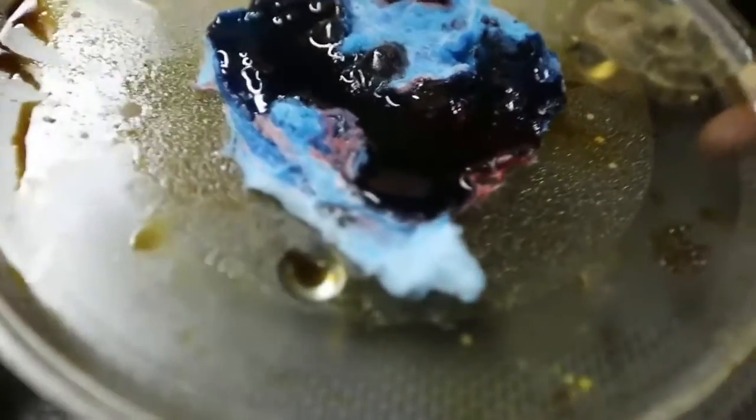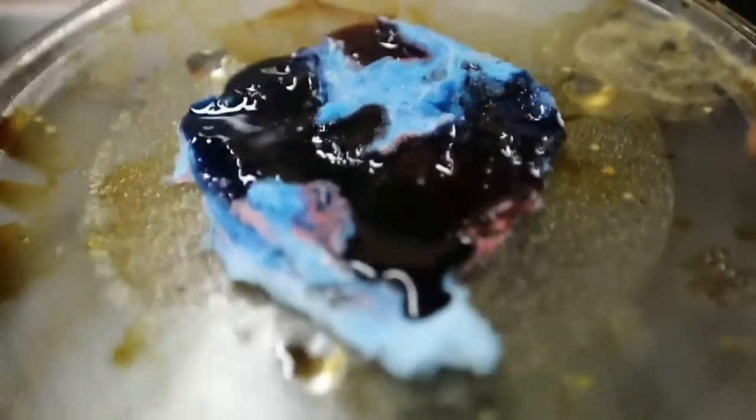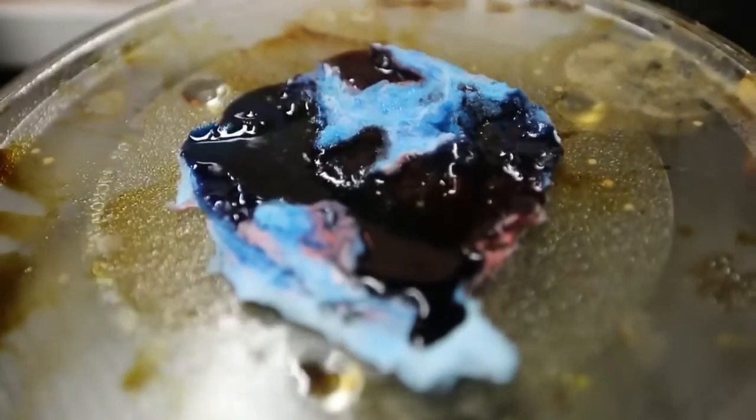Oh my gosh. Whoa, it's all melted — and done. Look at that. This is just melted sugar with food coloring. Do not microwave cotton candy. That's so disgusting.